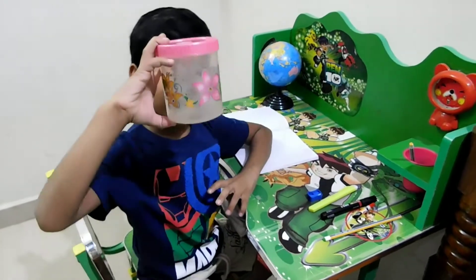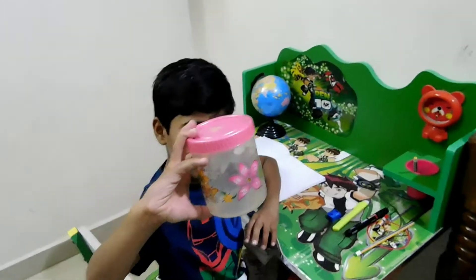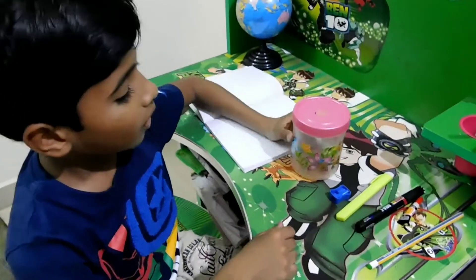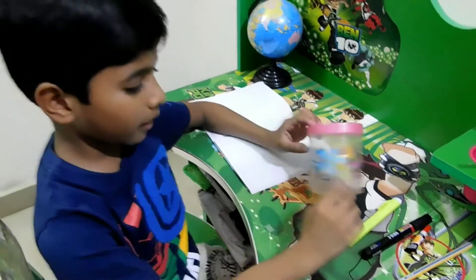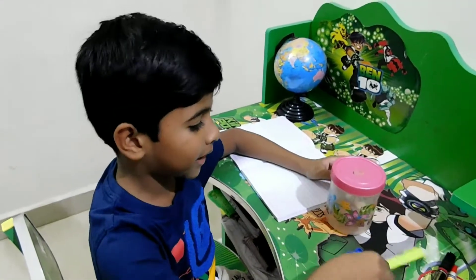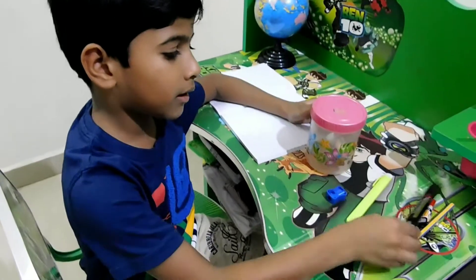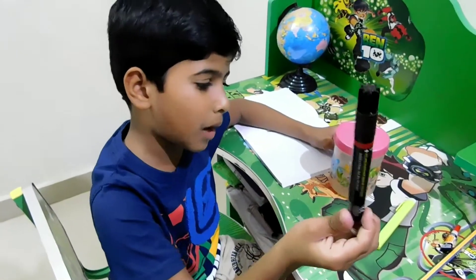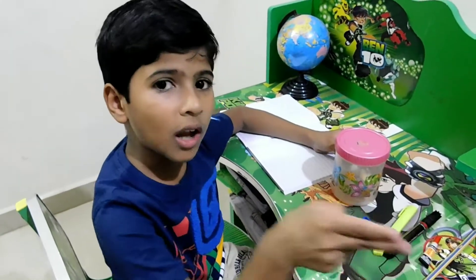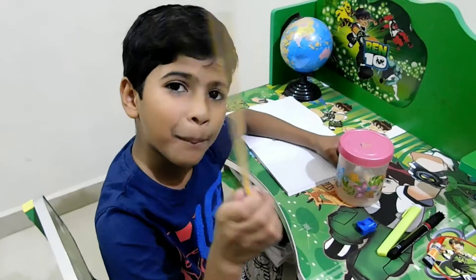Take an old box or anything — an old plastic bottle, no use for it, okay? No use. Then take a sharpener, take a cutter. Take a... what do you say? A marker. Take glue or a glue gun. And a pencil.